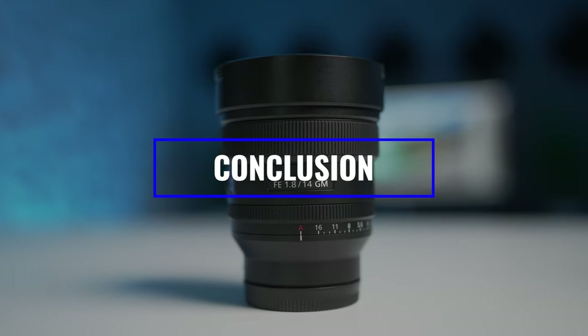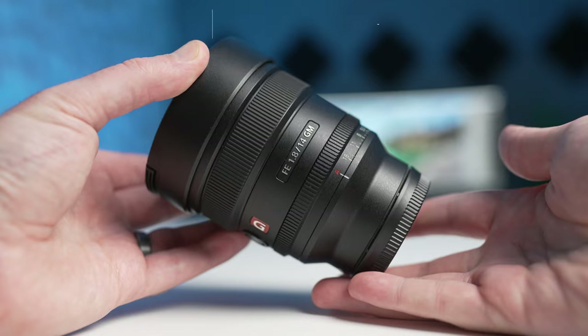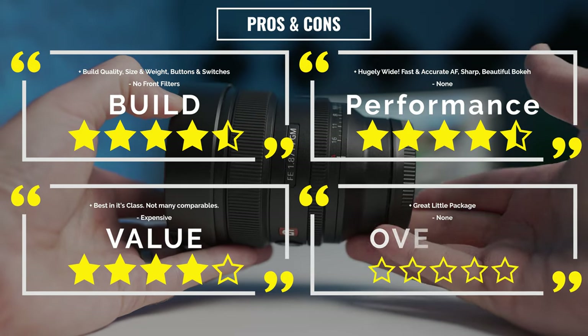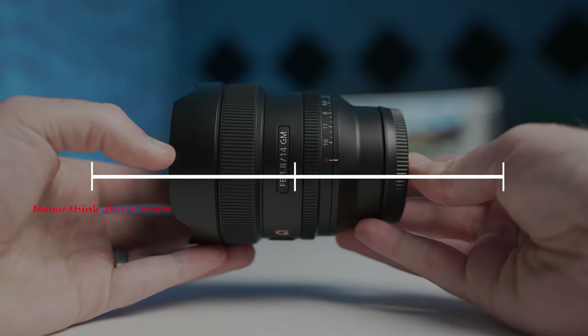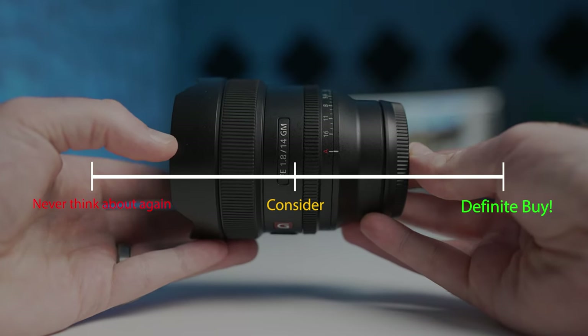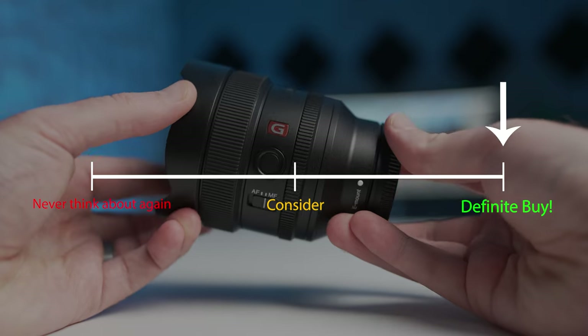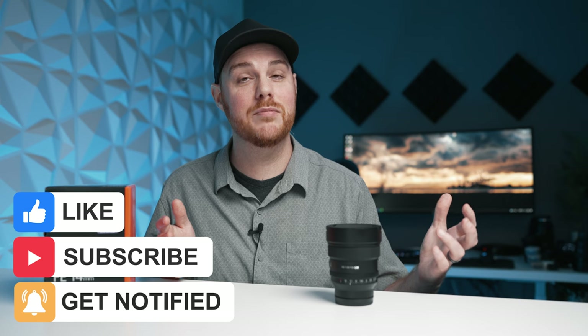So there you have it — my thoughts on the 14mm f1.8 G Master, an all-around beast of a lens and I cannot recommend it enough. Here are all my personal pros and cons for this lens. If you're in the market for an ultra wide prime and you like to shoot astro, landscapes, and everything in between, I think this is a no-brainer and I would completely recommend it. Thanks so much for watching — if you want to pick this lens up I'll drop affiliate links below. Drop all your questions and comments, and as always, make mistakes, be yourself, and get out there and take some more pictures.